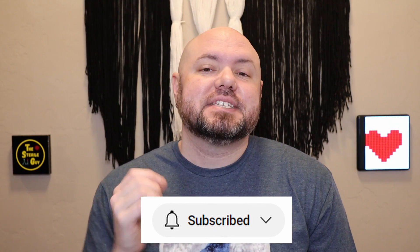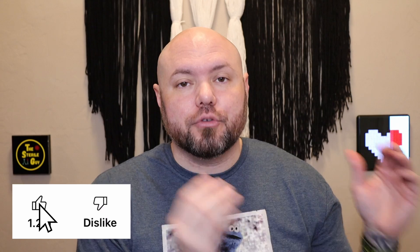Hey Sterile Processing Professionals, Brandon the Sterile Guy here. Today's video was requested by many of you — I'm sorry it's taken so long. We're going to talk about the three-bay sink decontamination process. The three-bay sink process didn't become required by AAMI until the 2017 edition. The prior version of AAMI had verbiage recommending a three-bay sink, but it didn't require it, so it wasn't anything you could leverage with leadership to upgrade old sinks.